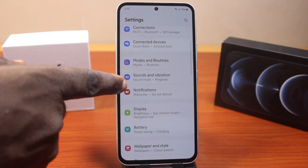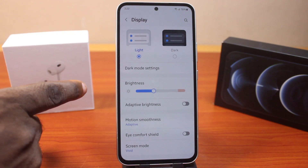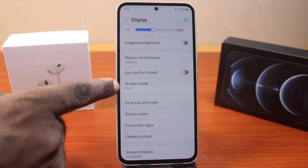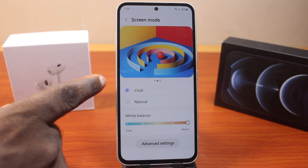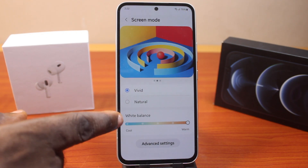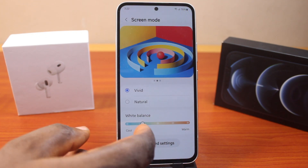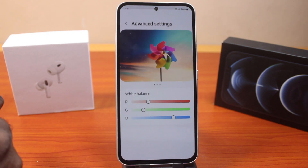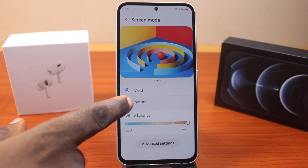On the settings page, scroll down and click on Display. Once you've selected that, scroll down a bit and click on Screen Mode. Under Screen Mode, there are two different options available: the first option is Vivid and the second is Natural. If you select Vivid, you can adjust your screen color from warm to cool, or click on Advanced Settings to configure this. For natural or normal screen color, click on Natural.